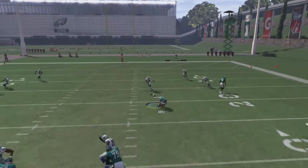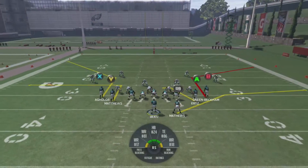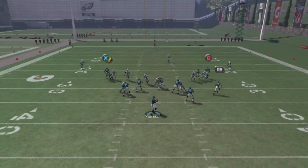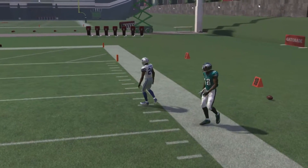Snap the ball this time. Man coverage again. Going to just low pass my A receiver — Ertz. Speaking of Ertz, he should be back this week, so I picked him up in fantasy. Snap the ball this time — we're going to pass lead our post route to the outside, and that's really all there is for this play.